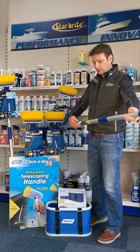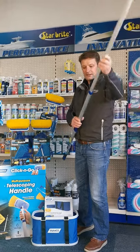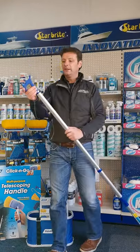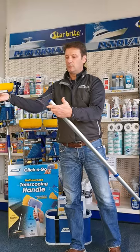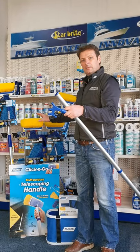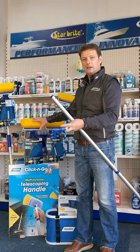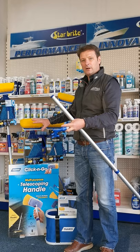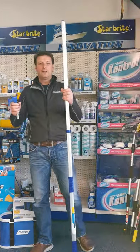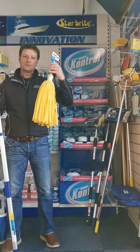The handle is totally telescopic from three foot to six foot. That's it at full extension, and you can remove the boat hook very easily with one click and attach the brush. The medium brush head supplied is great for cleaning the decks and down around the edge of the water line.